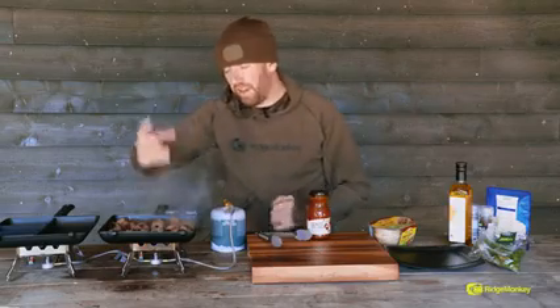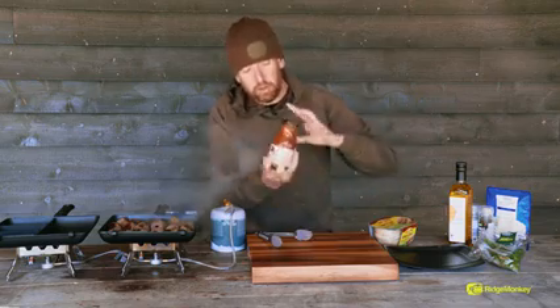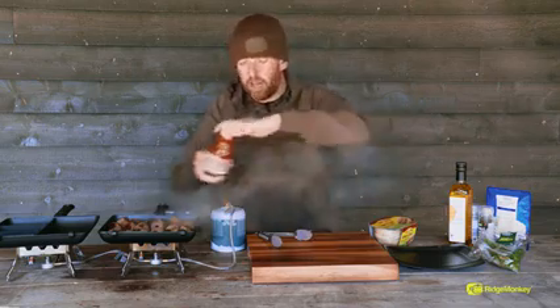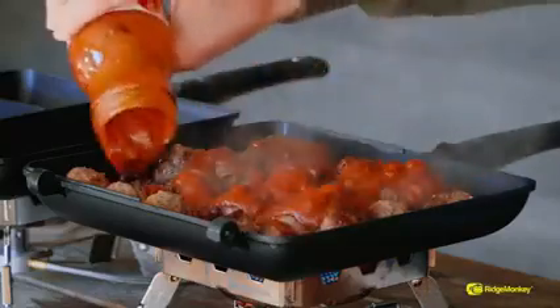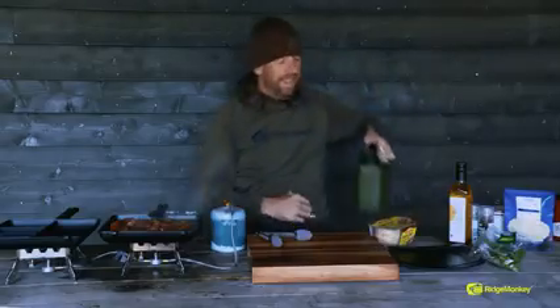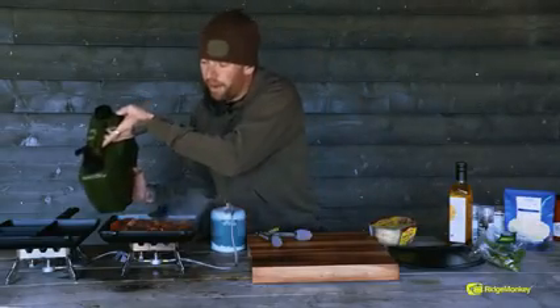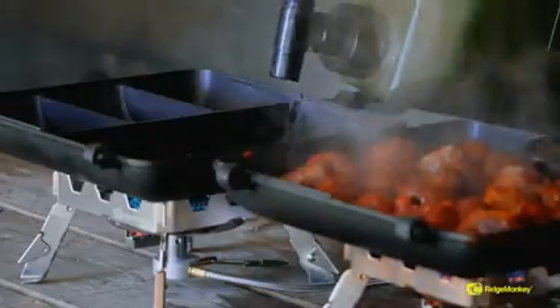The little bit of water that we left in there has now evaporated — there's only the tiniest bit left at the bottom — so now it's time to add the sauce. I'll just pick this ready-made sauce up from the local supermarket and get that in over the top. The next thing we're going to do is use this secondary pan here, so I'm just going to turn that on and add a small amount of water. We don't need a lot of water in there, we just want to create a bit of steam.